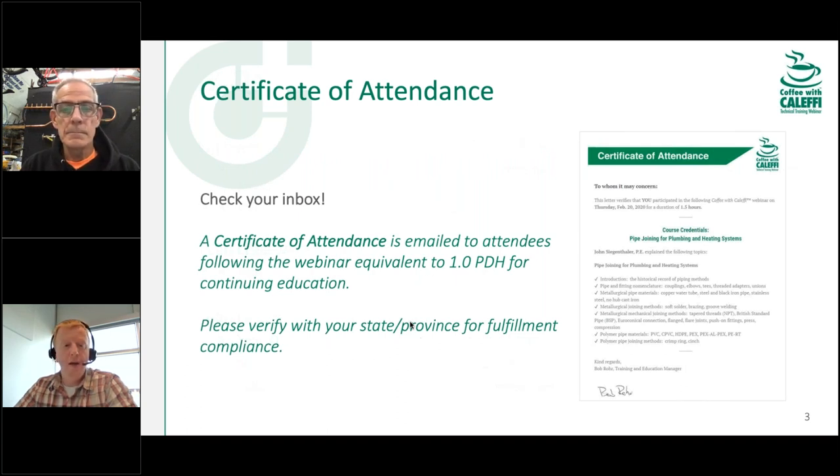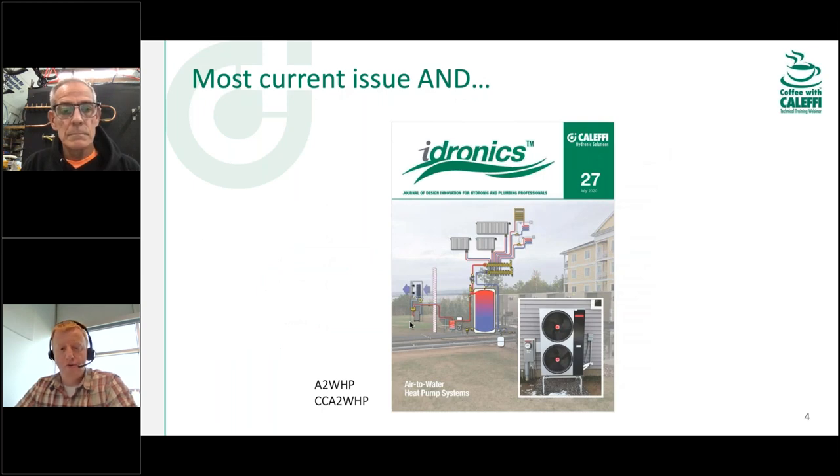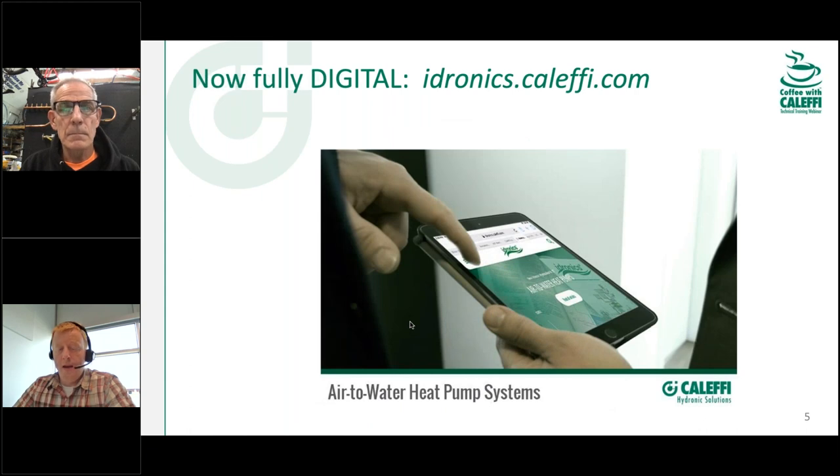At the end of today's presentation, we're going to send you a certificate of attendance, so if you can use that for professional development hours within your jurisdiction, that's great. Don't forget about Hydronics — our most current issue number 27 is about air-to-water heat pump systems and hydronics. Issue 28 is coming soon and will cover commercial hydronic chilled water cooling systems. We now offer the hydronics journals in paper, PDF, and digitally with links to additional resources on our website.